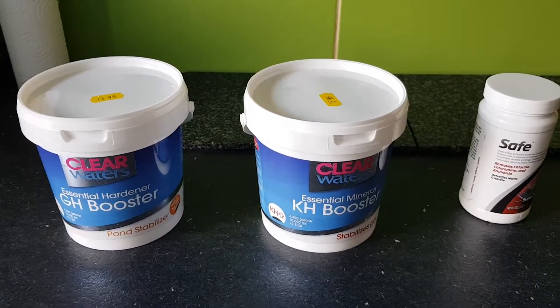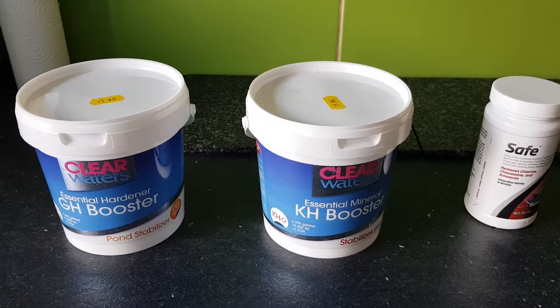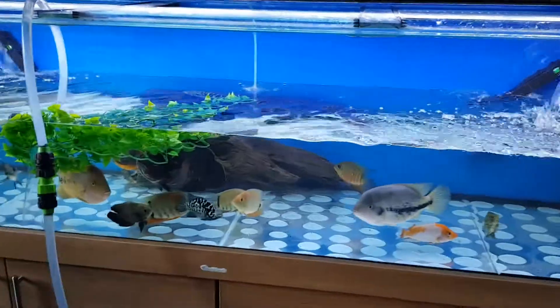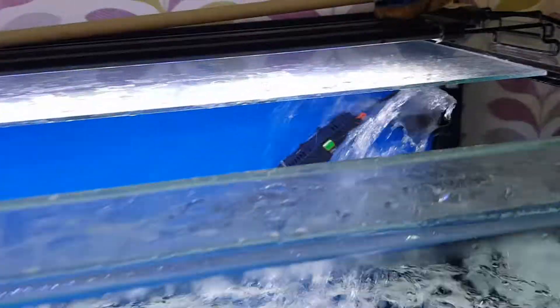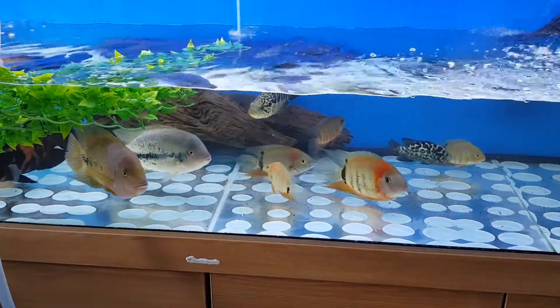I won't bore you with the actual process of the water change — I'll come back when I'm adding the chemicals. Okay, so I'm just about to start adding the water back in now. First I'm going to add the Safe, just pour it in like that, and I'll run the water pump around so it circulates.